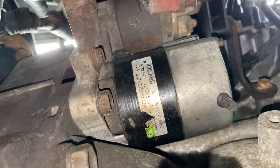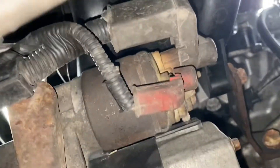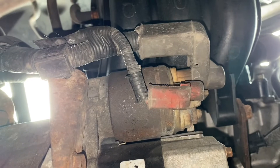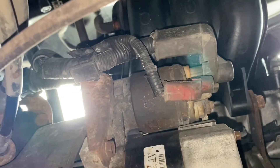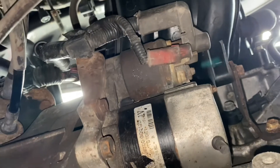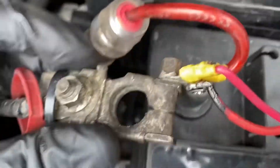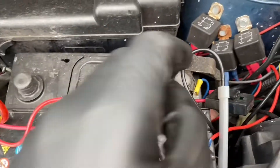First, going underneath we can assess the situation. We can see we've got a bolt there and some wires that need to be removed. One of the bolts I think we'll still have to do from above. But first, let's take the battery terminal off, which is just a case of undoing a 10 millimeter bolt and then removing the terminal.